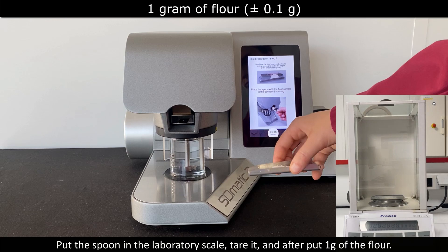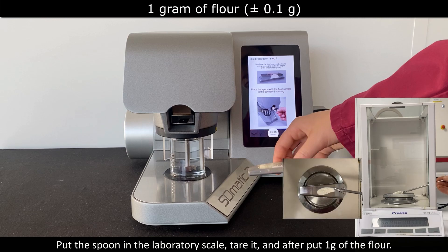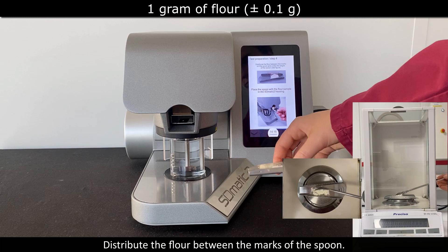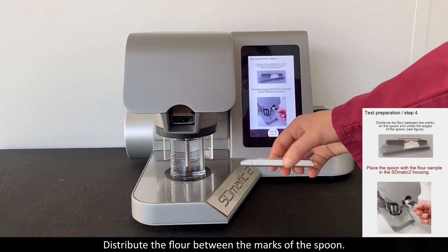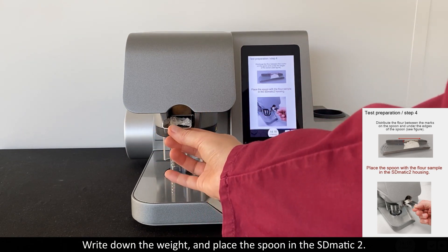To place the spoon onto the laboratory scale, tare it and then put 1 g of flour. Simply distribute the flour evenly between the marks of the spoon.